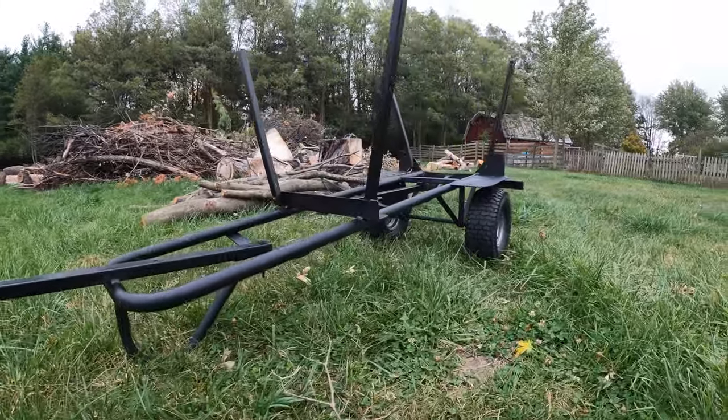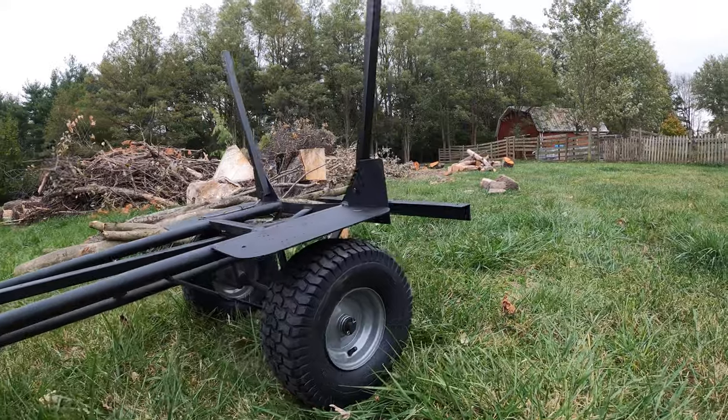Thanks for checking out the build of this 2.0 version lumber cart slash tree trolley. If you have any questions, comments, or thoughts just hit me up down below in the comment section — I'll be sure to respond. I'm not sure if other people are interested in building one of these; this might be a unique item that not too many people want to build themselves, but if you do want to build one and you like having plans just let me know — send me a message on social media or hit me with a comment below. I will happily make a plan for this thing. Thanks for checking out the project and I'll see you in the next video.